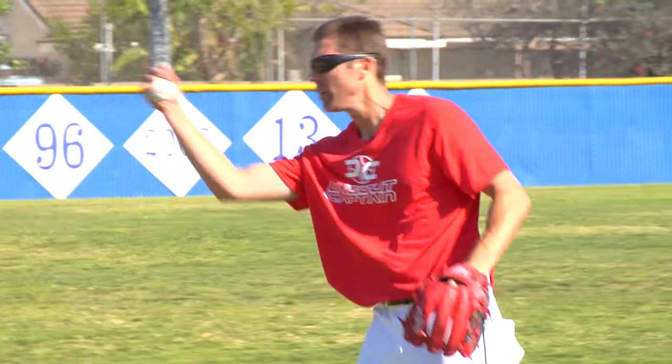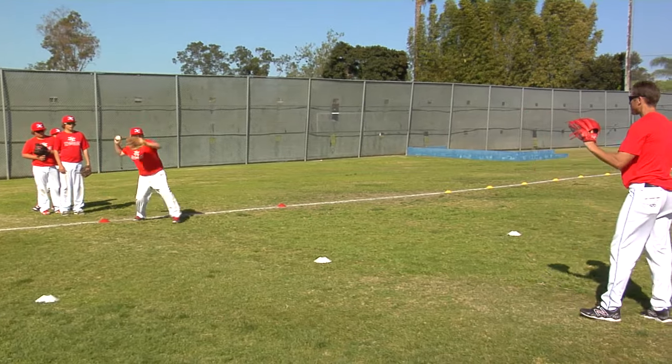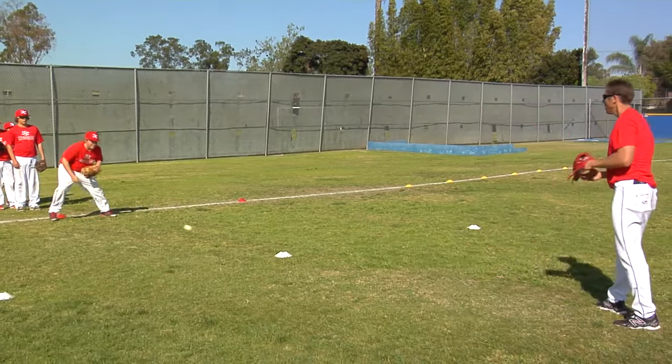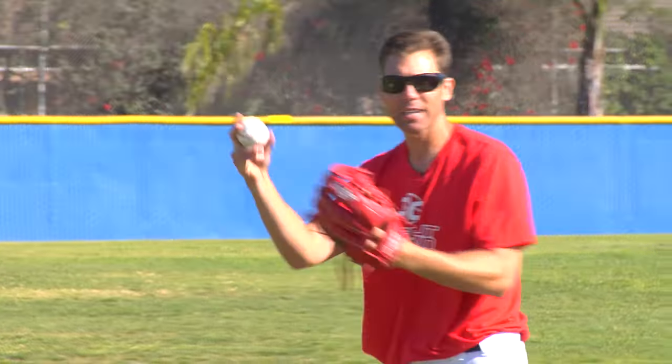I'm going to start by rolling one ground ball. You're going to pop his feet, return, quick catch, pop his feet, return. I'll do it twice — pop, return, quick catch, pop, return. Send them to the back of the line, next guy's up.